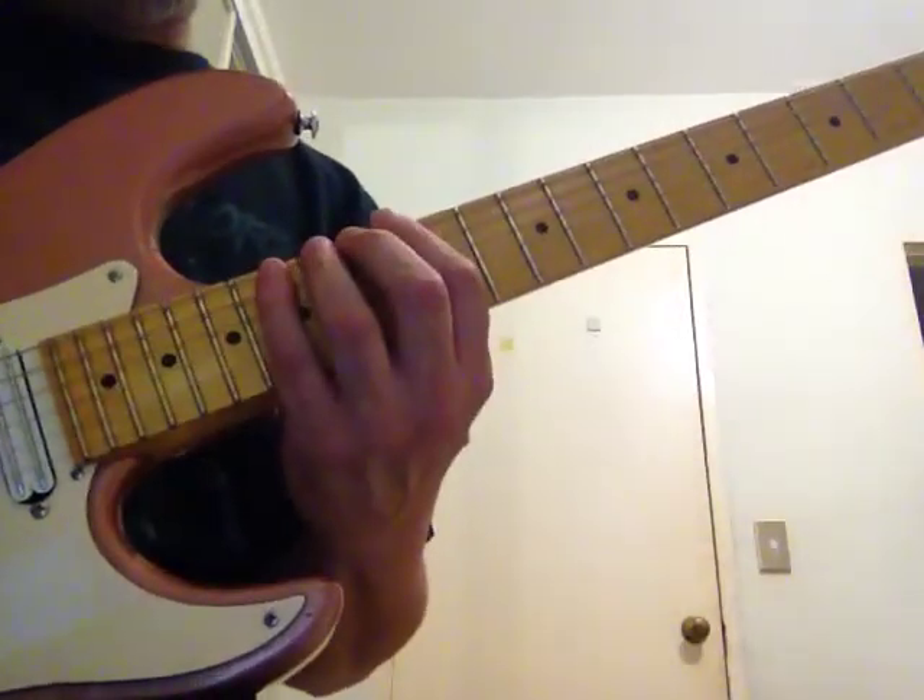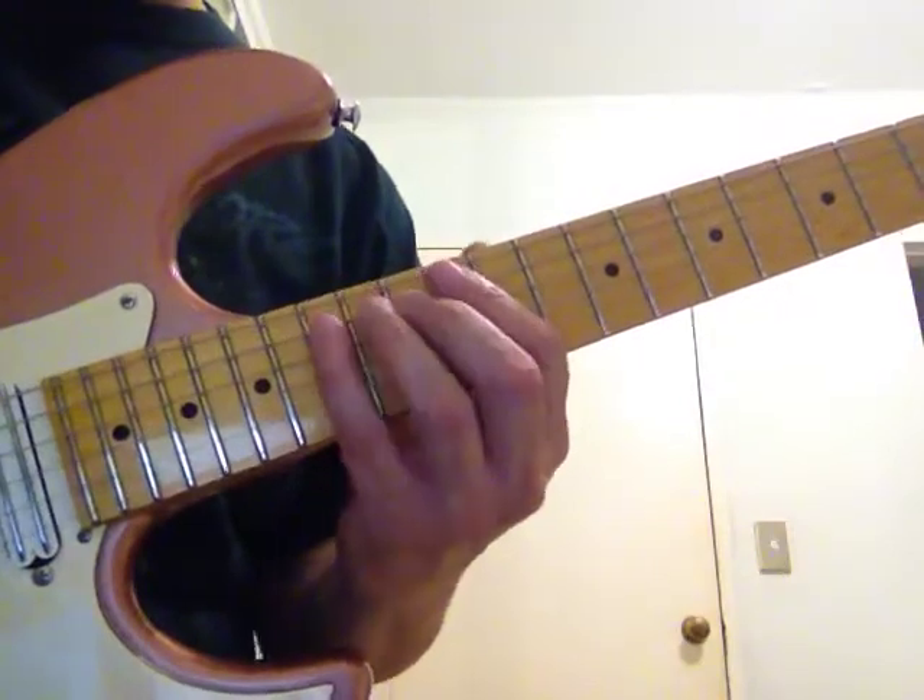So we've got low E: 12, 13, 15. Next two strings: 12, 14, 15.